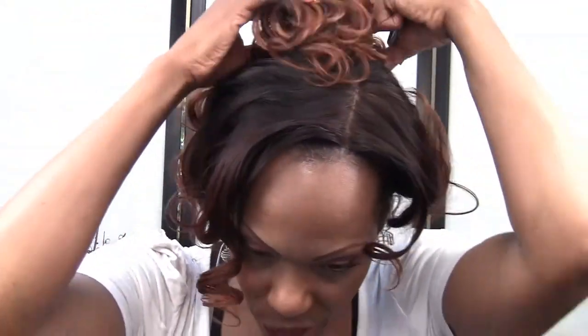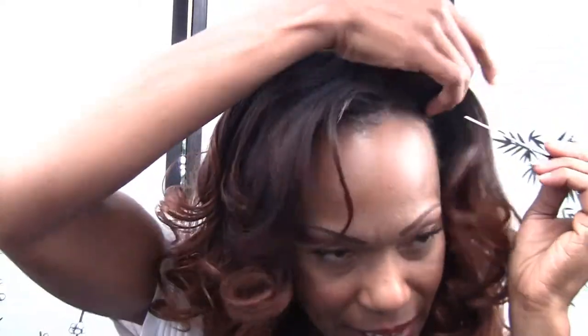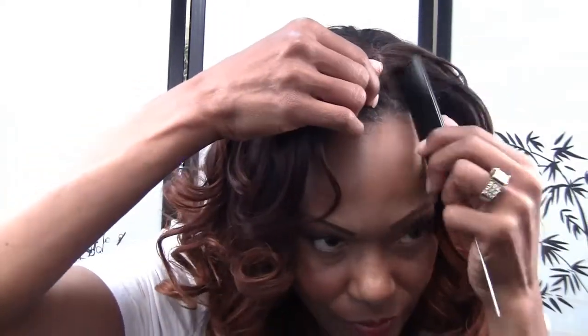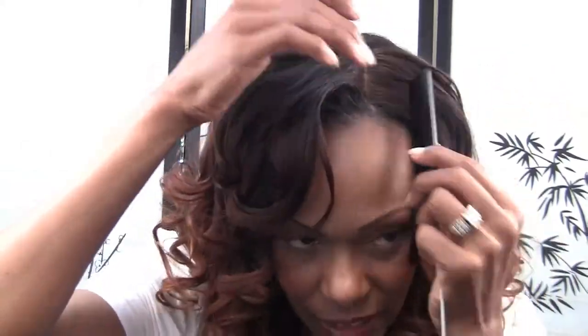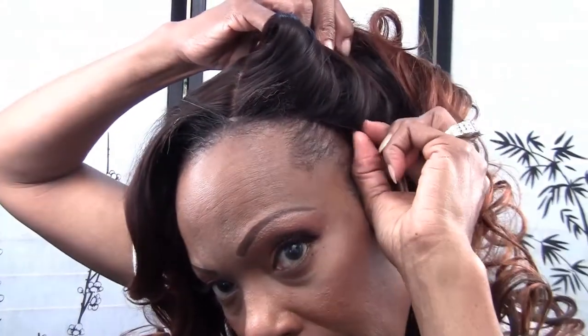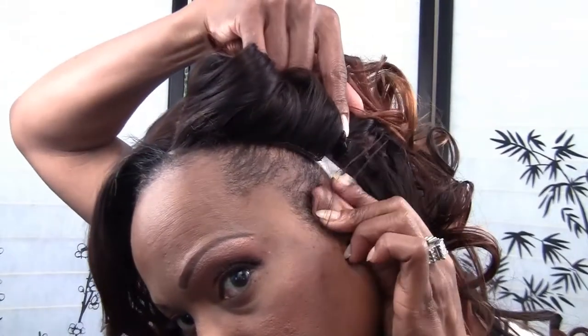Once you have your wig on you can go ahead and pull your little hair out. Now it's not going to blend in really good because I'm not sitting in the mirror with my gel and all that stuff. But basically that's what it looks like. Here's the side — very tight, there's the fastener, the straps.